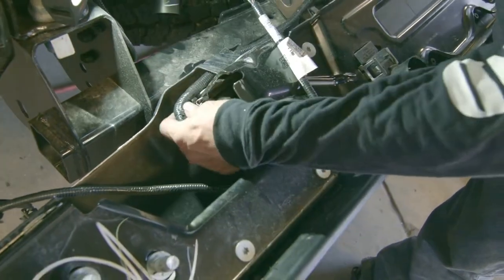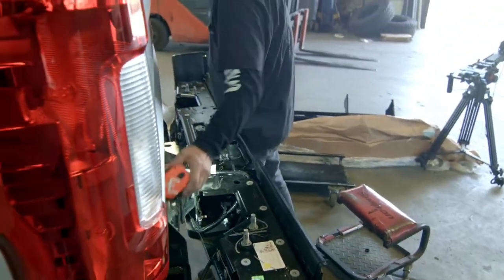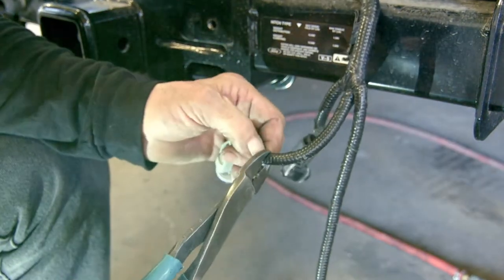Fish the now loose wires out of the bumper. Remove the bumper — you won't be needing it anymore in the installation process. To attach the license plate light, snip the factory light.